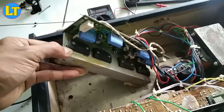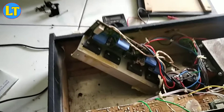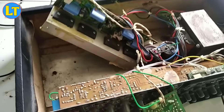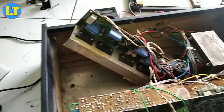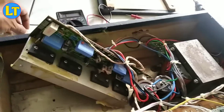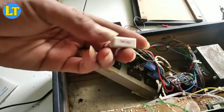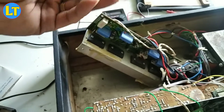Kerusakan awal suaranya tidak keluar atau suaranya cacat, intinya tidak jelas atau tidak maksimal. Jadi kerusakannya setelah saya cek, rusaknya yaitu pada bagian ini ya, resistor kabur.